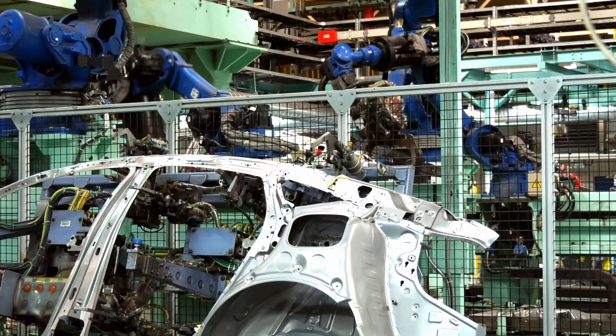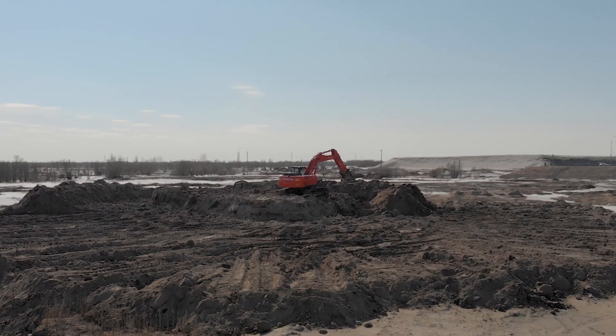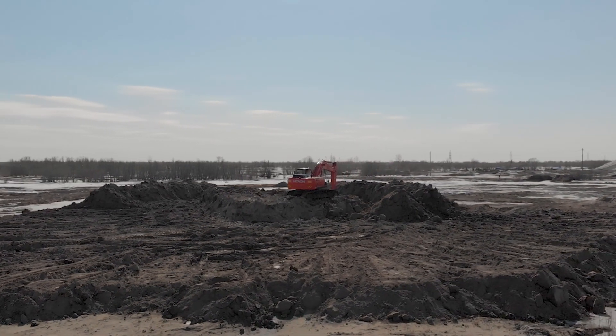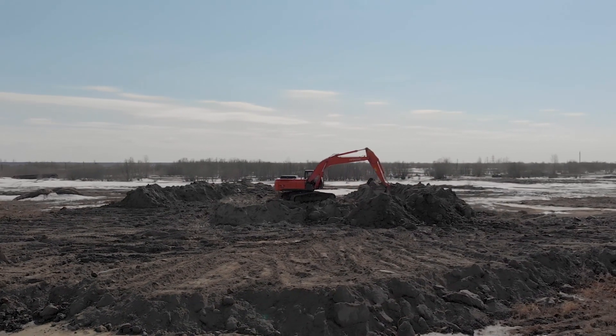Because robots love a standardized process. So if we want to start using automated excavators, we're probably first going to have to change the way we manage construction projects. This isn't a technical problem — it's a people problem.